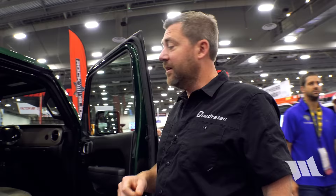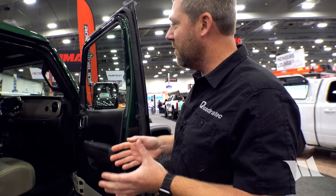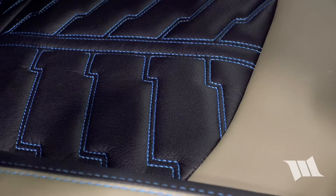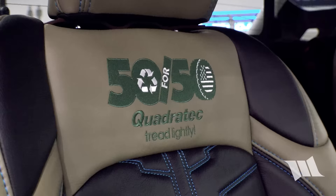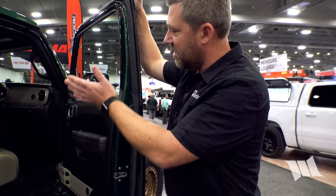Inside, Alpine equipped it with a new 509 in-dash restyle kit — their latest generation unit that works with the 4xe platform. Cat Skin did custom reupholstery with blue stitching and the 50 for 50 logo embroidered on the backrest.